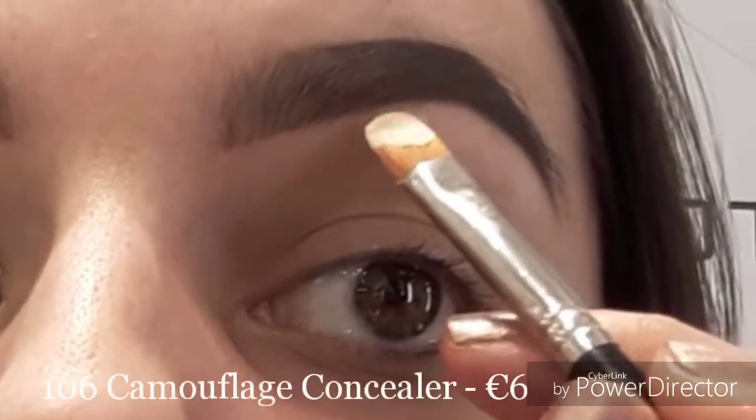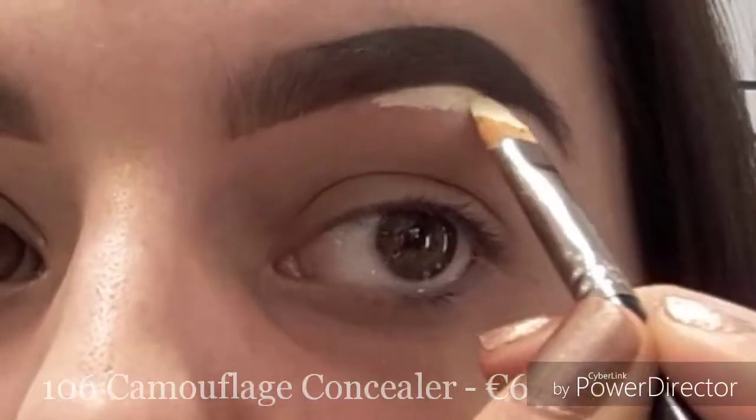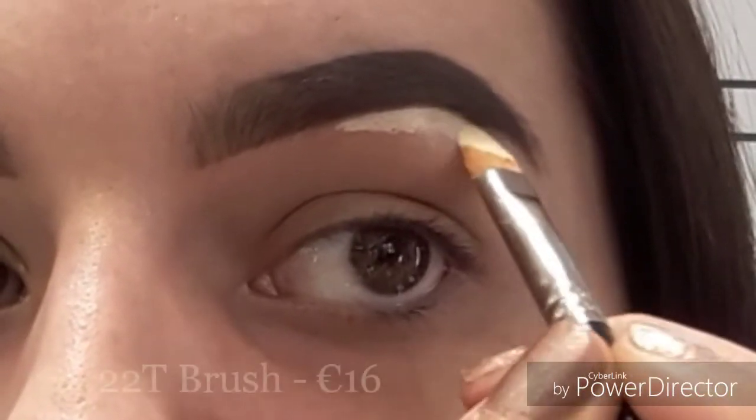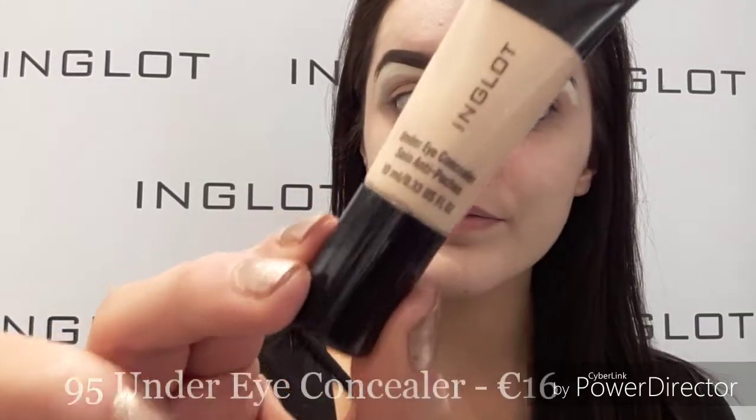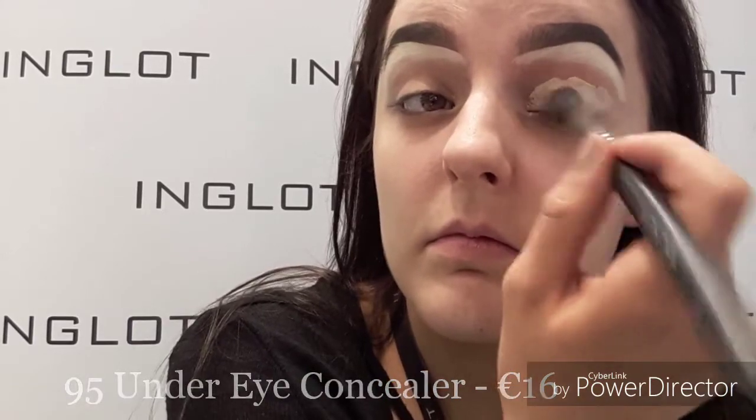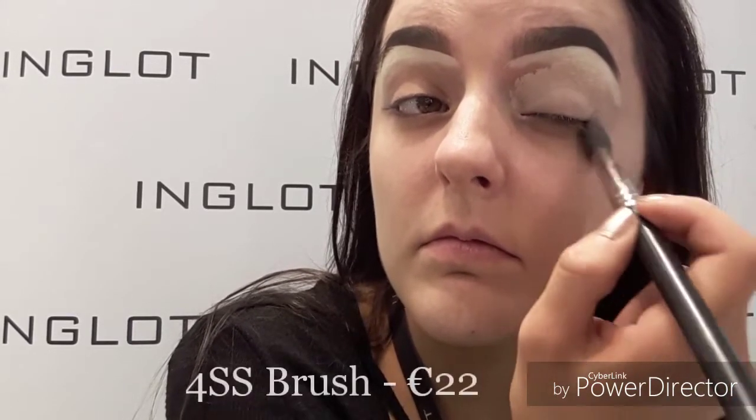Then using 106 camouflage concealer to cover out my brows using my 22T brush. Now I'm just taking our 95 under eye concealer on my 4SS brush, and this is going to act as a base for my eyeshadows.